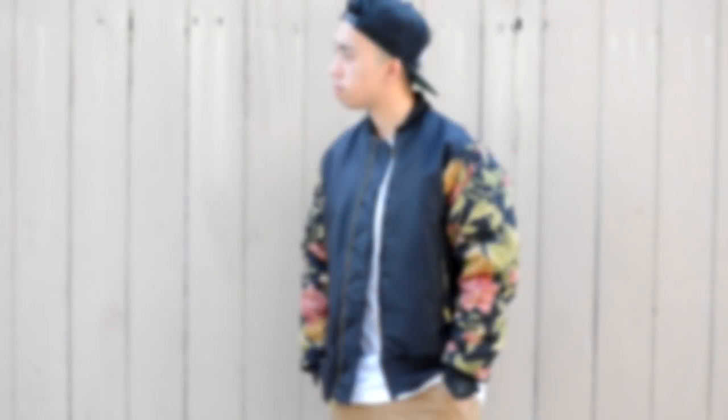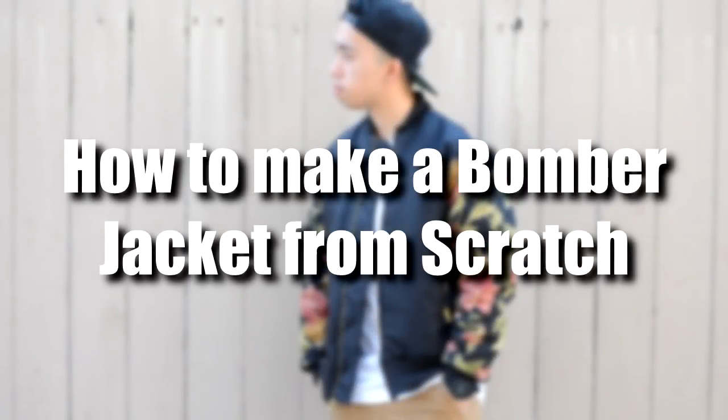What's up everybody! Today I'm going to show you how to make a bomber jacket from scratch.